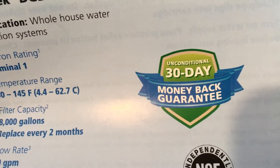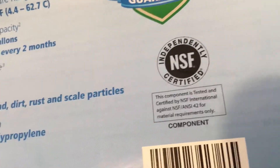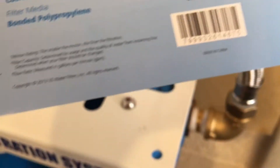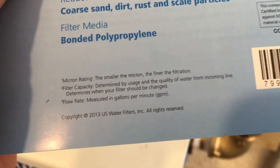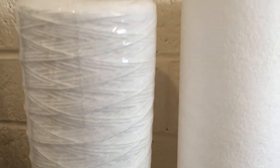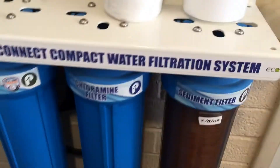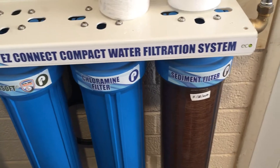Nominal one micron. There's a 30-day money-back guarantee and it's NSF certified, which is nice. Smaller the micron, the finer the filtration. I'm used to using the string filter and I just get replacement filters from Pelican — this is their easy connect compact water filtration system.